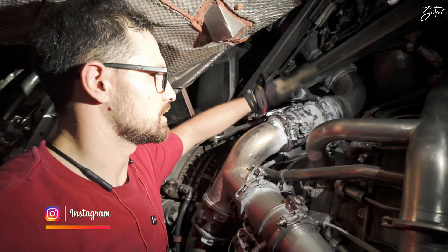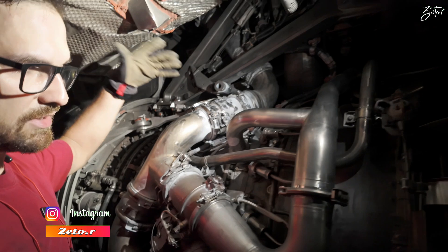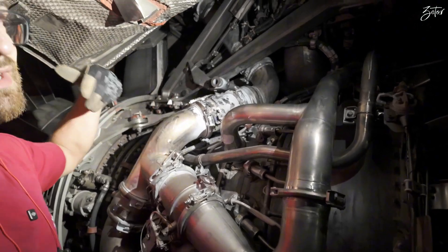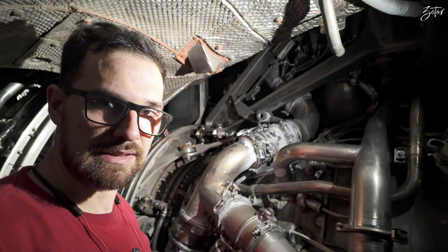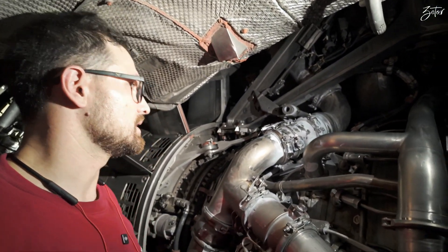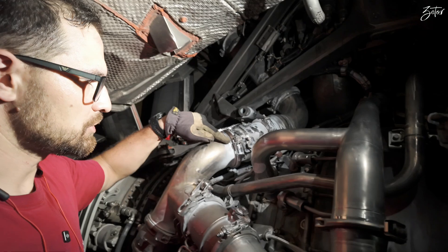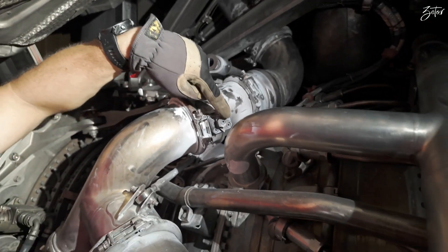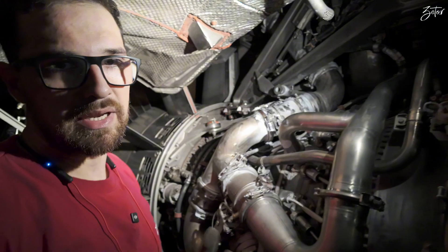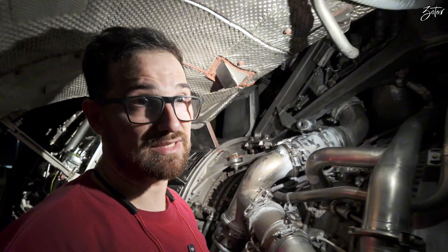Today we need to replace the bleed pressure regulator valve, which is all the way up here. It's part of the engine bleed system and we are talking about the CFM56-5B which is installed on the A320. The reason for replacement is that this valve has a malfunction, so it is secured in a closed position thanks to this pin and it is placed on MEL, so bleed system on engine 2 is not working.